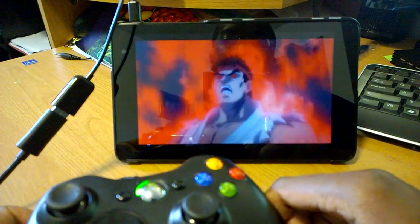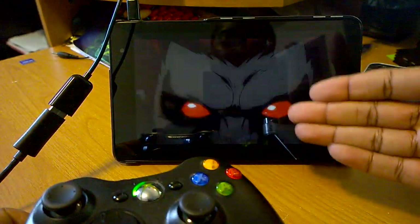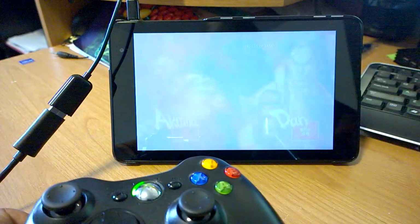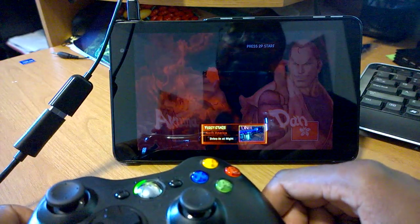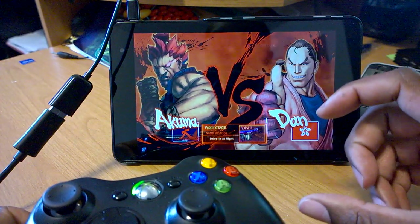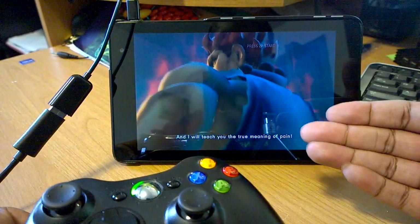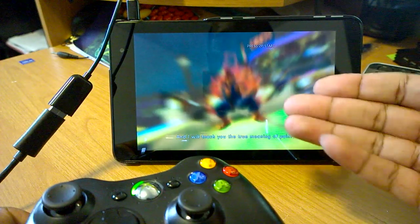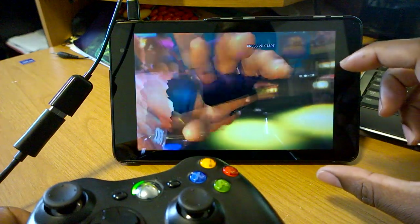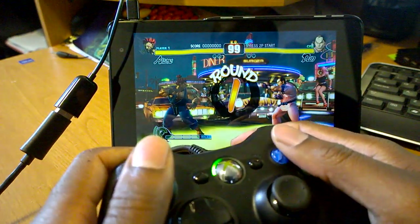So far Street Fighter 4 is looking great. All the menus are working, but these menu scenes do not utilize the GPU — it's like playing a video, similar to loading a YouTube video. What about the actual gameplay? I don't have the game on the lowest quality settings. I kept it full screen, which utilizes the GPU even more. I kept the character models at a pretty decent detail level and the backgrounds on high, so it looks very similar to a regular desktop. But what you'll notice is that it's moving at a lower frame rate, simply because the graphic settings require much more power than the CPU and GPU of the Venue 8 Pro can provide.